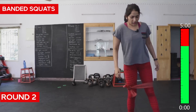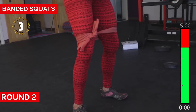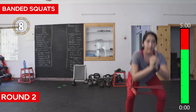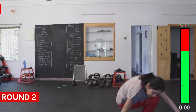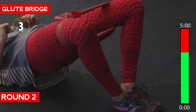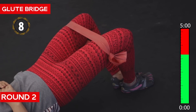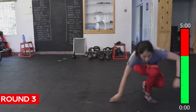Squats — begin. Push your knees out each time. Seven, eight, nine, ten. Next round — ten. Again.